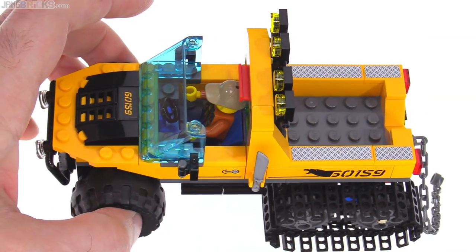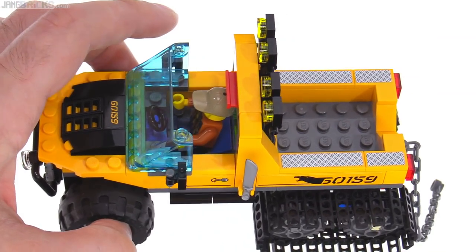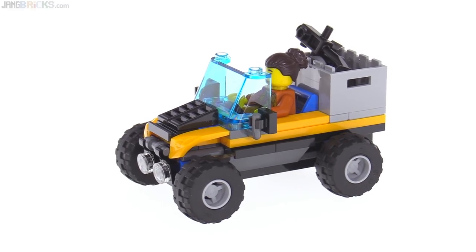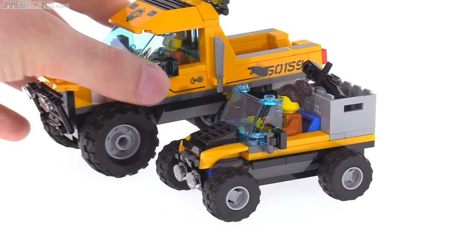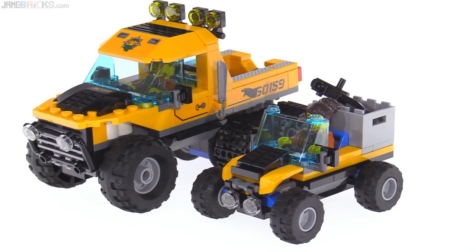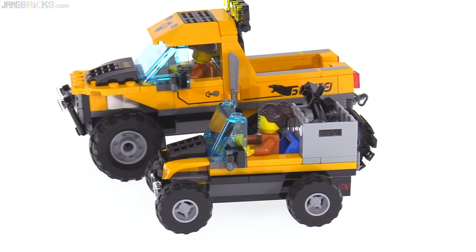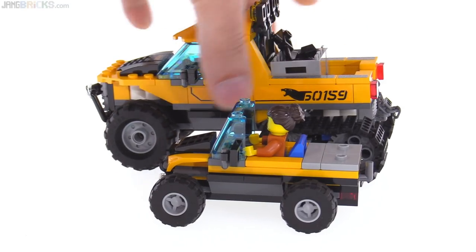The interior is pretty simple — just a space for a single figure centered with a steering wheel in front, not actually a physical seat. They call this thing an ATV, though it looks a little bit more like a truck to me, but a name is just a name.